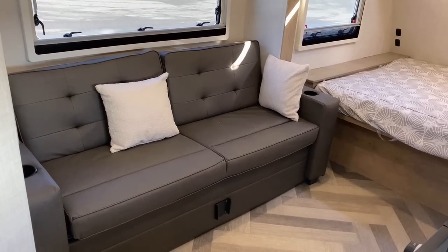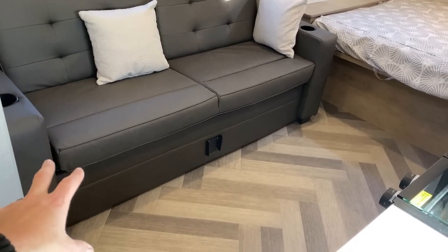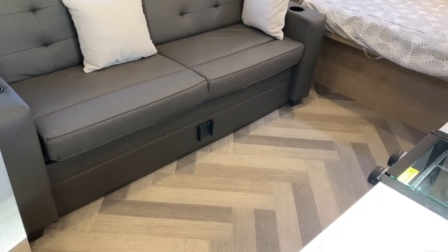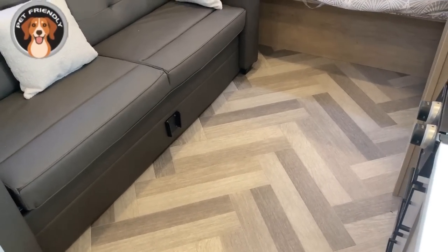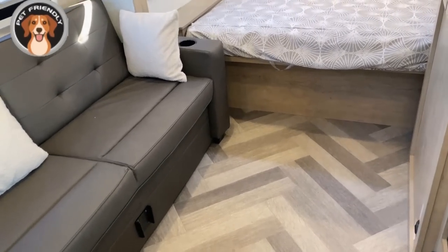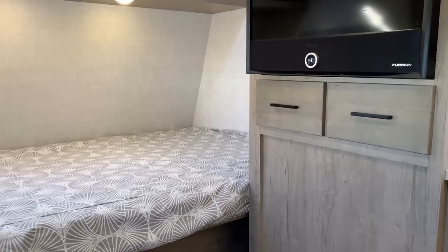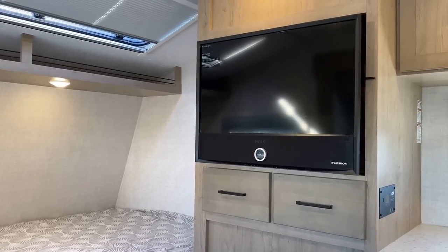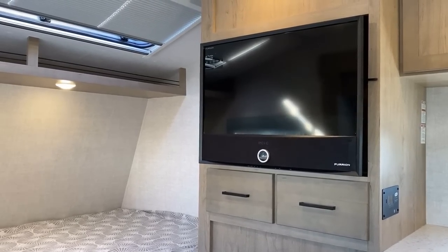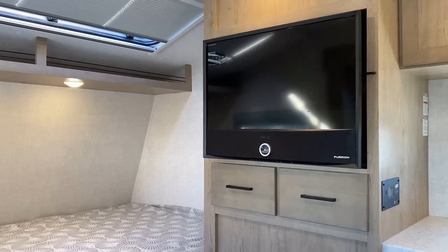That is just a jackknife sofa. This is not a floor plan that's theater-seating capable because that slide doesn't go all the way down to the floor. We are carpetless and vent-free — easy cleaning. You can see that nice herringbone pattern. Taking a seat on the sofa, you have a nice view right across from the entertainment center.